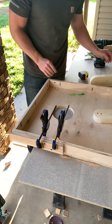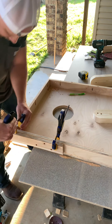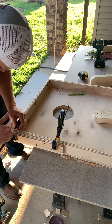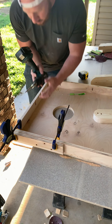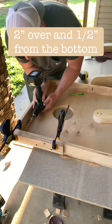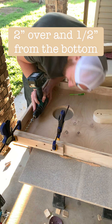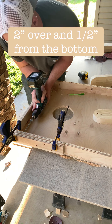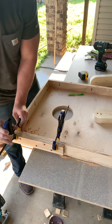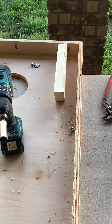Always clamp a piece of wood to the outside whenever you're drilling a hole through something like this, because if you don't, a lot of times it'll splinter out where the drill bit comes out — just a good little tip. I went two inches in from the top and then a half inch from the bottom is where I drilled the hole. Take the clamps off and you've got a nice clean hole.